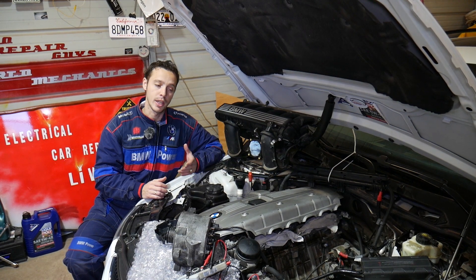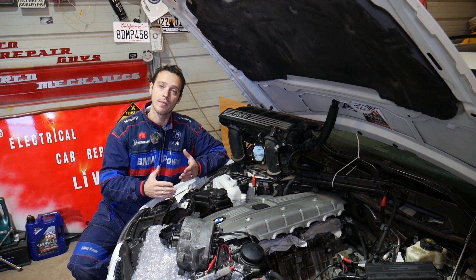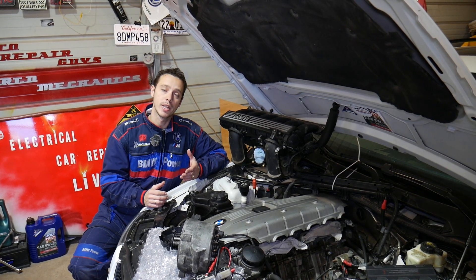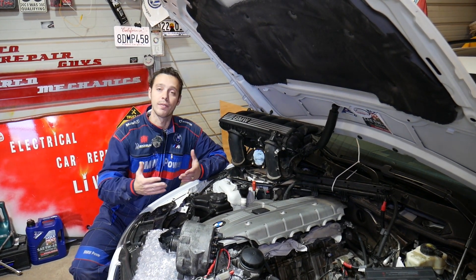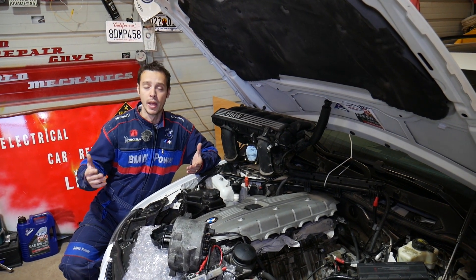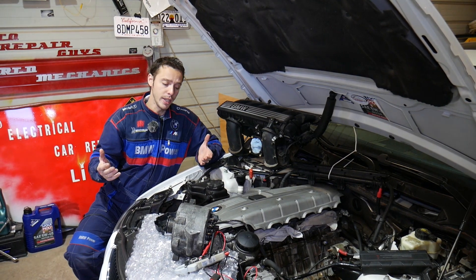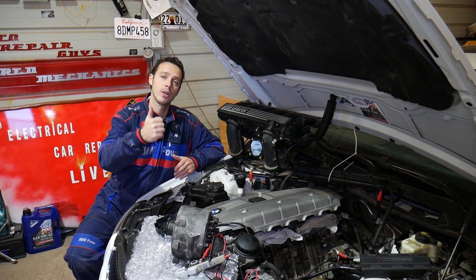Quick introduction to the channel: every single car we get at the shop, we make at least 200 free repair videos. Specifically on BMWs, we make more than 400 to 500 videos. Our mission here at the shop is to save you as much money as we can. In return, please subscribe to the channel and like the video so we can keep providing that free information.